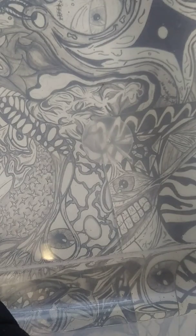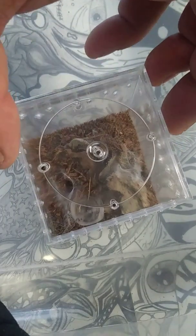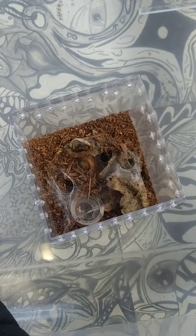Up next is Pterinochilus murinus — OBT, also known as orange baboon tarantula, orange starburst baboon, orange spidey thing among some. They're known for their threat postures and aggressiveness and flightiness. But I've actually heard that as long as you don't mess with their web, they don't really give a damn. I've noticed this guy can be kind of shy, so I am going to just try to tong feed a bit. Oh, never mind — he grabbed it as soon as it hit. I barely saw it, but it's good to know that he's eaten.